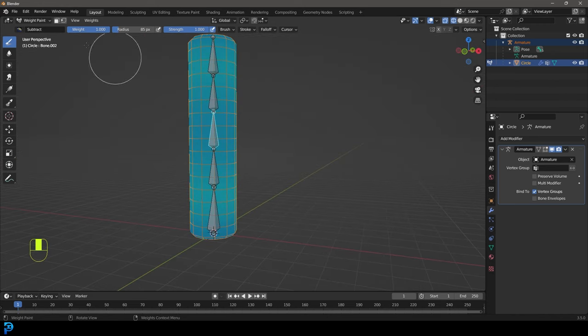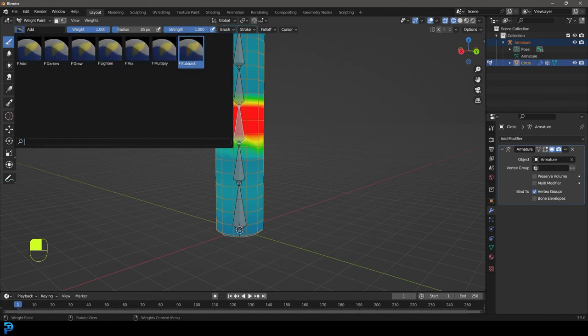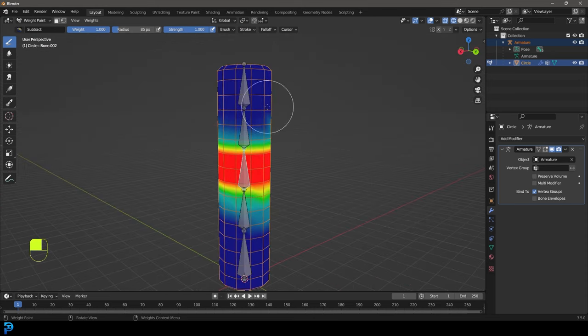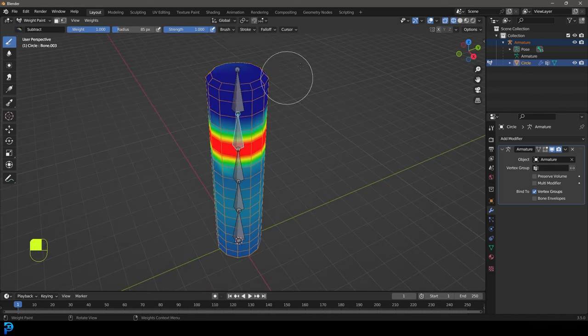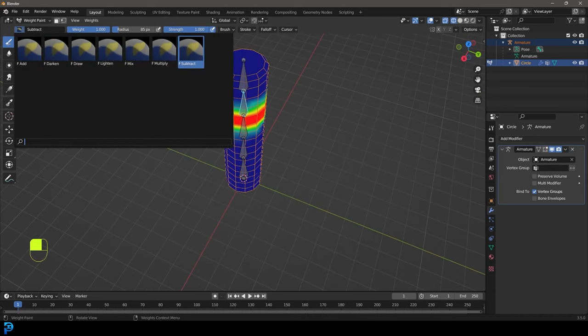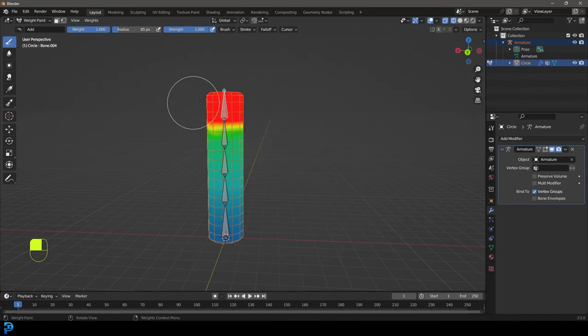Hold Ctrl and select the next bone and do the exact same thing - grab the add brush and paint around the mesh area we want influenced, then paint away what we don't want. I know this is really basic and might be a bit boring for some people, but this is a good way if you're absolutely new to learn how to do this, because there are going to be times where Blender's default weighting system isn't going to work well and you need to be able to come in here and manually set things up.